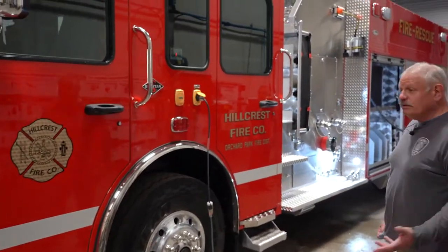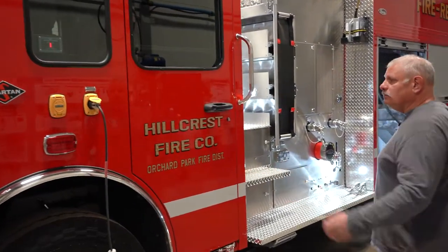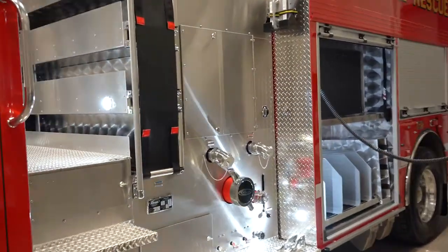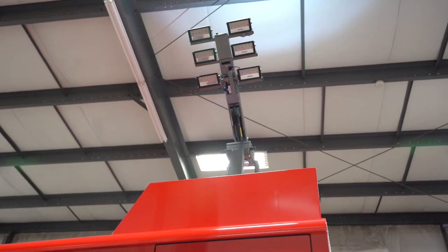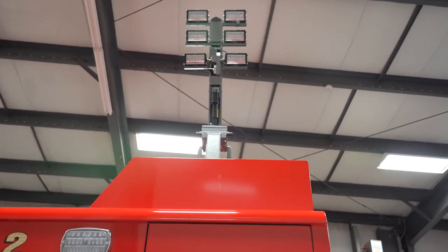This is replacing a 1993 truck, so we've been waiting patiently for it. It's a typical pumper. We have a light tower we added, and this is new to our company. We purchased this mainly for the safety of our members because we get into some places where there isn't a lot of street lights.